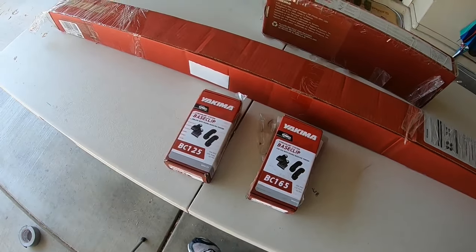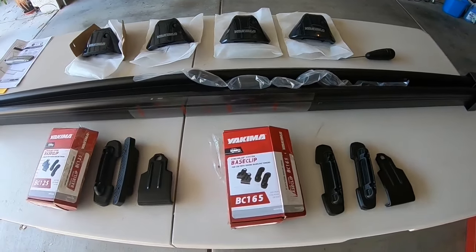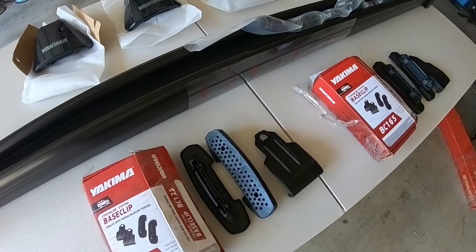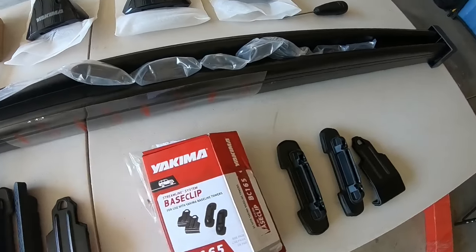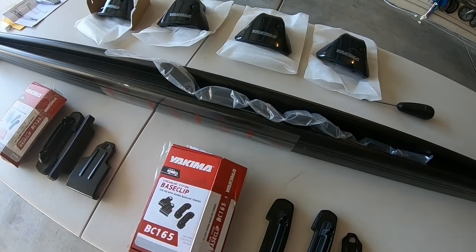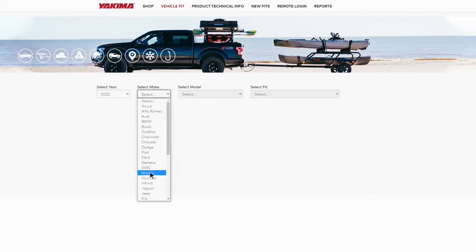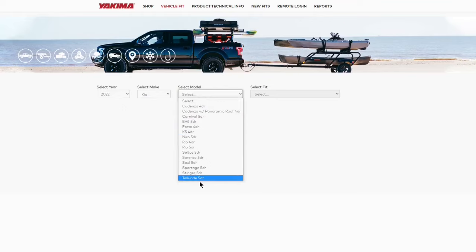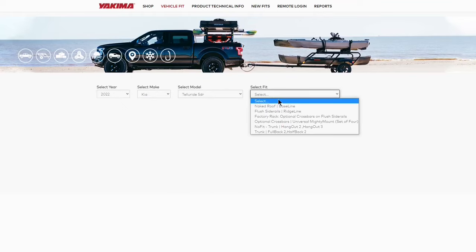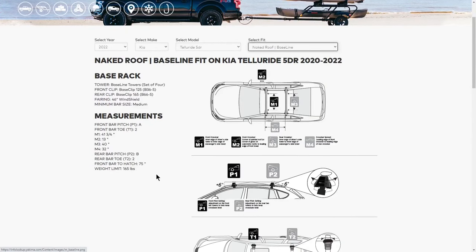I'm not going to go through every single step on how to install this — there are much better videos for that, which I'll link in the description. I'll highlight anything specific to the Telluride. First, go to infolookup.yakima.com and choose your year, make, and model, then select the naked roof. This will give you all the measurements you need to properly install this on your vehicle.